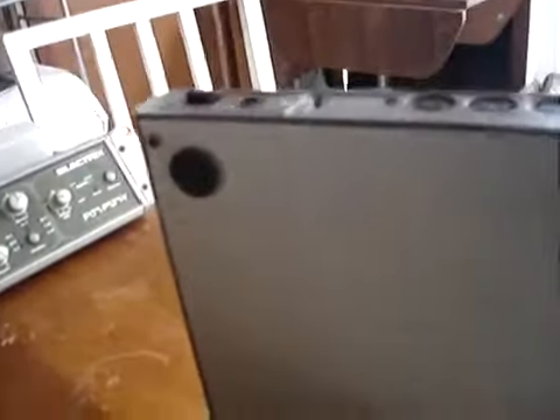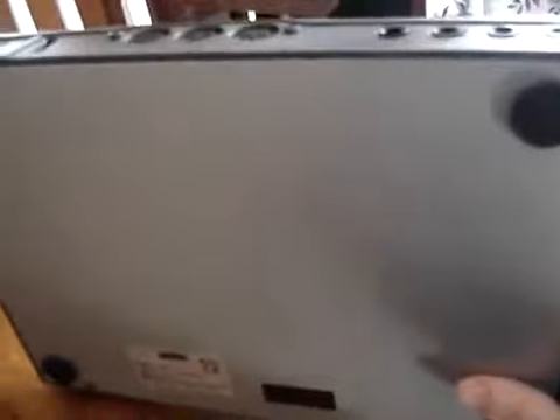Go ahead and get a look at the back before my battery dies. That's your MIDI in, out, and through. The bottom of the unit is just thin aluminum, same as the ER-1.